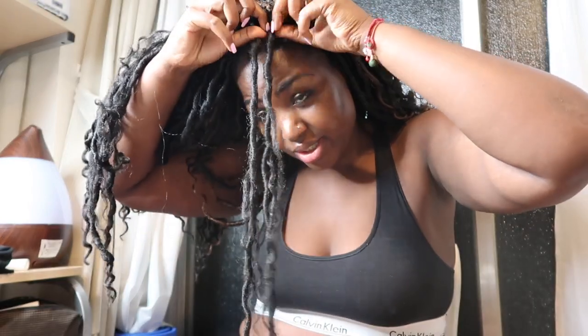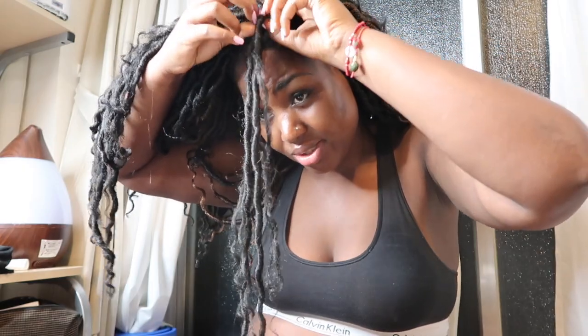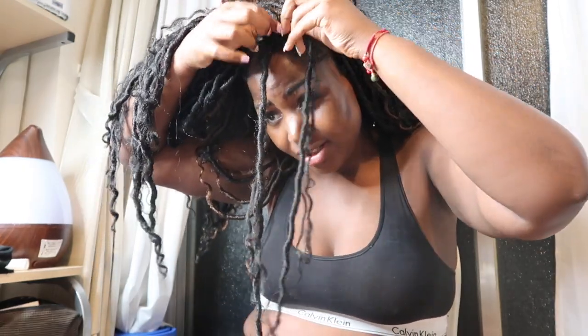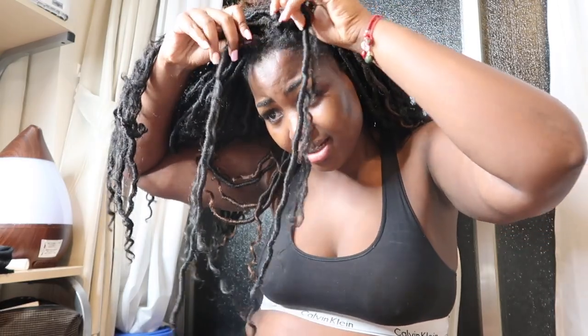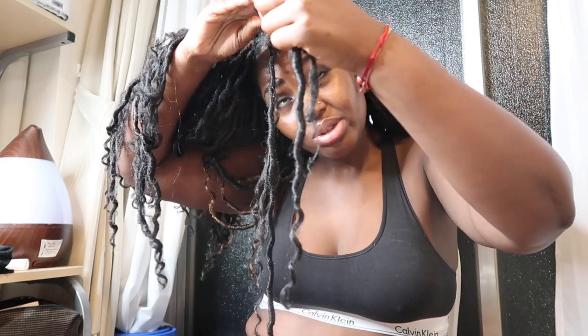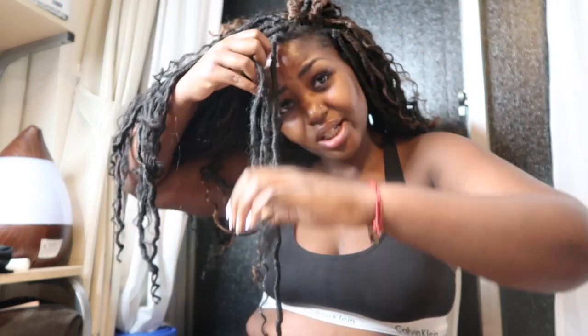I honestly have no idea how to take out this hair. Oh my god, do I have to check YouTube on how to take out this hair? So this is crochet style. How do you take this out? Someone help a sister out. Guys, I have to check YouTube right now.